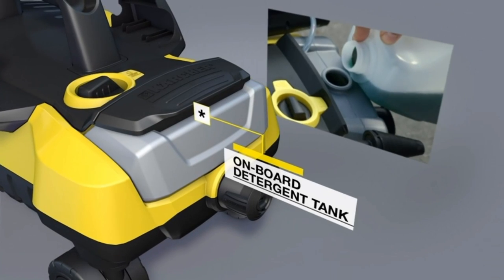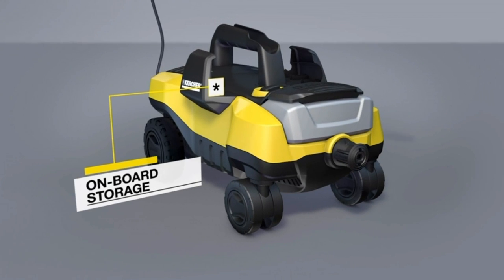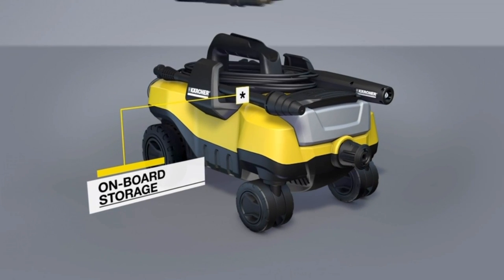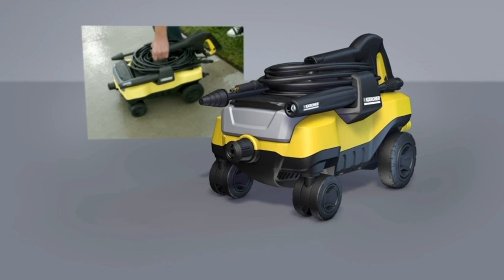The onboard detergent tank is convenient and has a wide mouth for easy filling. The top of the Follow Me stores the spray wands, power cord, and hose when not in use. And the Follow Me is light enough to easily carry by its included handle.